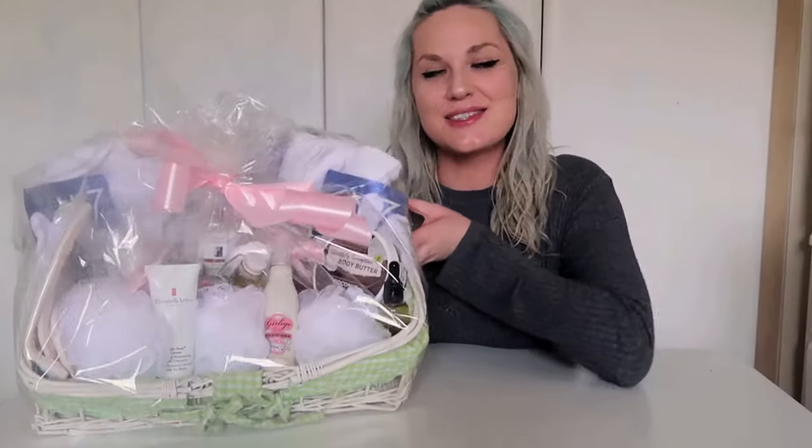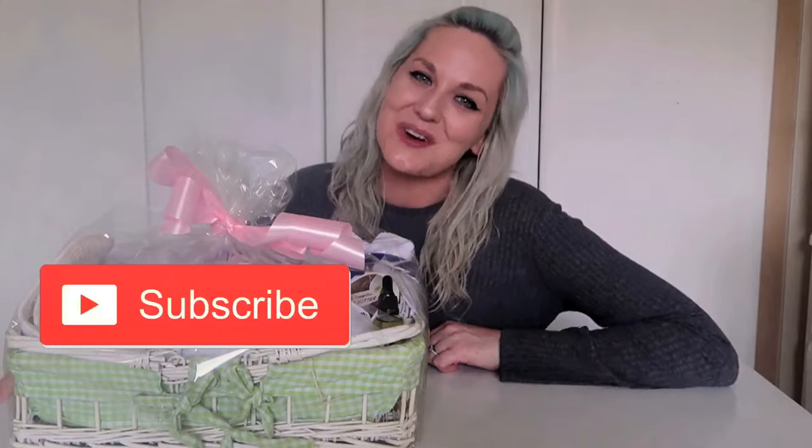So this is it — this is my at-home spa gift basket. I hope this inspired you or gave you some ideas. If you like the video please give it a thumbs up, if you want to see more please subscribe, and thanks for watching. Bye!